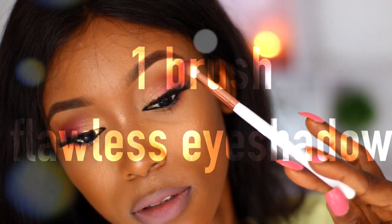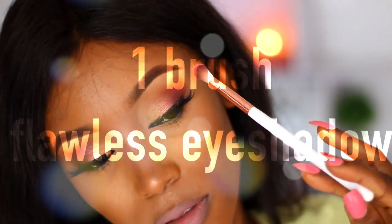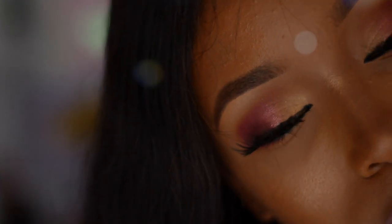Hey loves, welcome back! In this video I'm going to be showing you how to use one eyeshadow brush to achieve a flawless eyeshadow look. This is perfect if you are on the go, if you're traveling, or if you just have one eyeshadow brush to use.